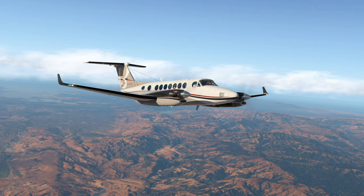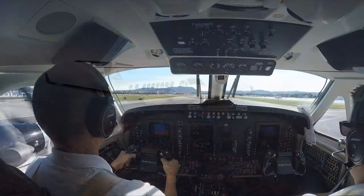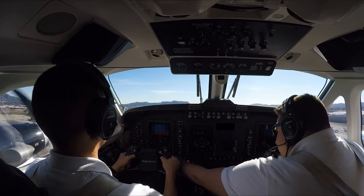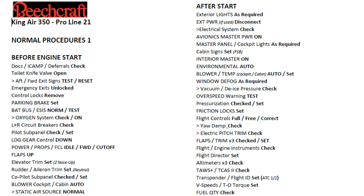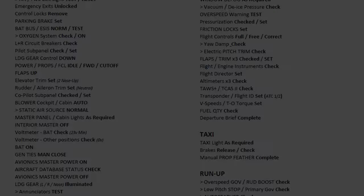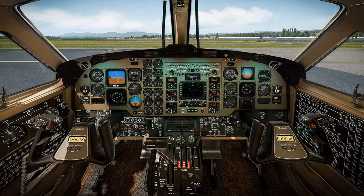Welcome to an X-Plane 11 tutorial mini-series utilizing the Airfoil Labs King Air 350. In this series, I will demonstrate real-world procedures as they pertain to operating the King Air 350 in X-Plane 11. A text version of my flight department's normal procedures checklist is in the video description below. The King Air 350 that I fly is the I model with Proline 21 avionics. The Airfoil Labs King Air 350 is an older model with EFIS screens and standard flight instrumentation, aka steam gauges. Differences will be discussed as we follow the checklist.